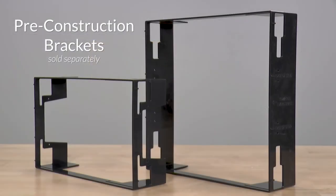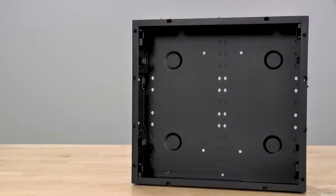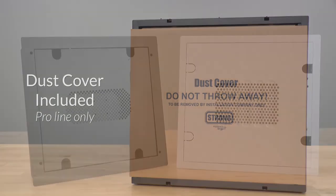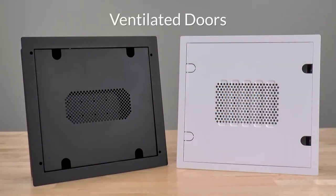If you're on a job site still in framing, optional pre-construction brackets can be used with either line to secure the location and hole size for the drywall, while the pro line allows you to install just the metal can with the included dust cover. For a clean professional finish, ventilated doors keep all of the gear hidden. Two wire access points on each side of the door allow wire to pass through for external connections.